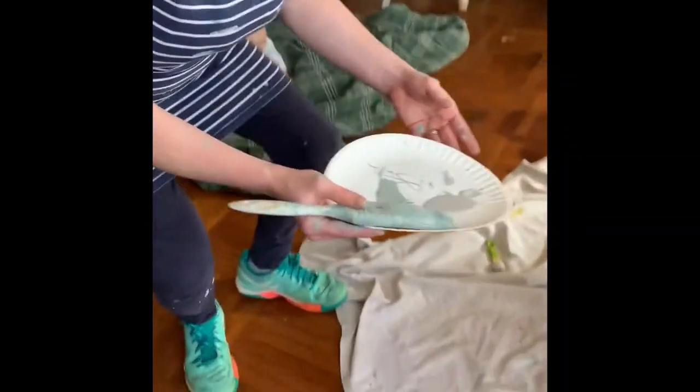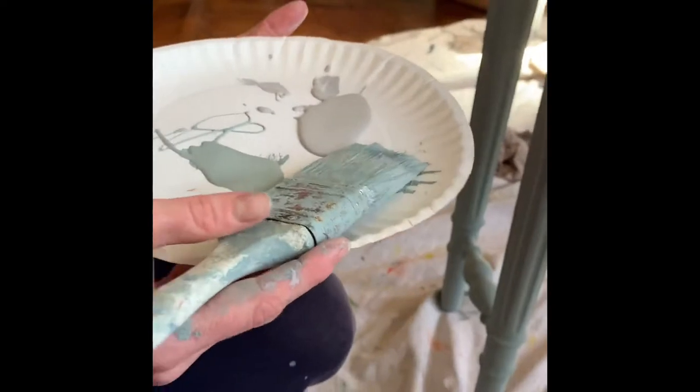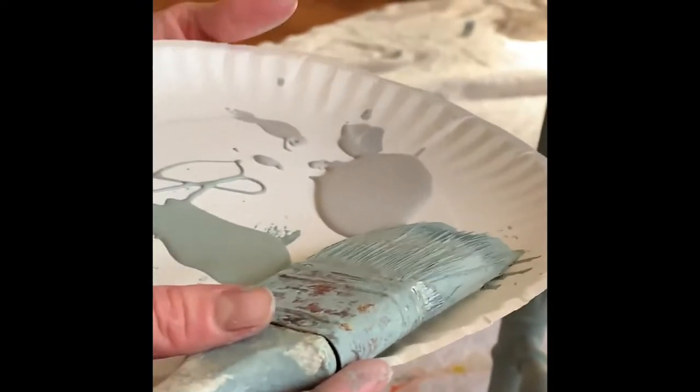One reason is that one coat doesn't fully, fully cover. You can still see brush marks where you could touch up. And instead of going over that again with another coat of Duck Egg Blue, I'm going to take this opportunity and touch up or brush on highlights in Paris Grey to give it some more interest.